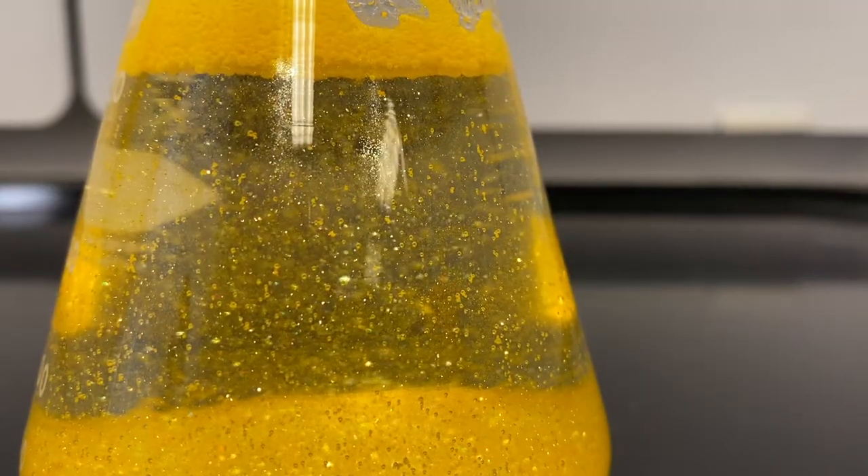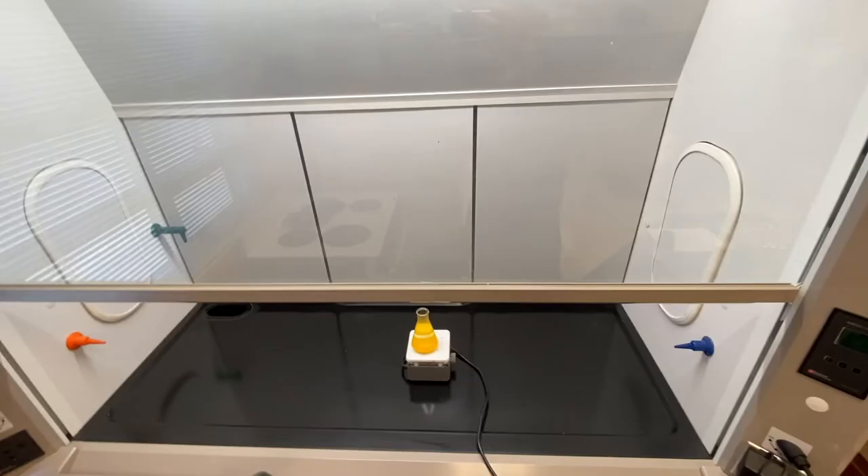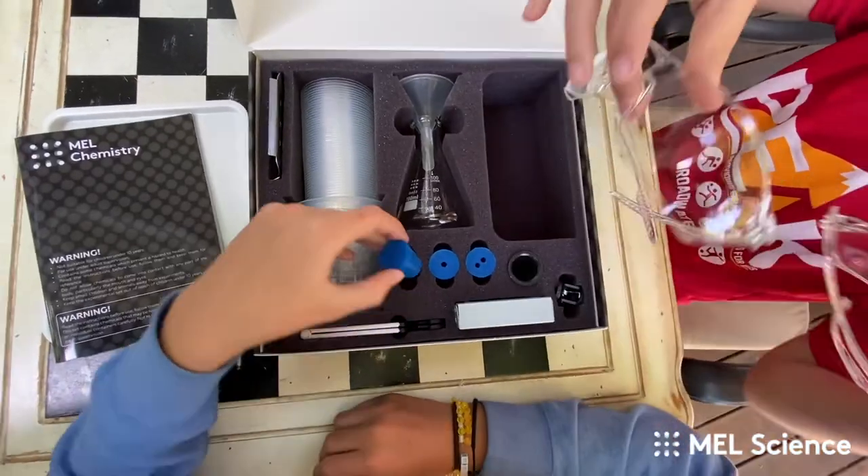They call this one golden snow, or golden rain, or Midas magic. I like to call it the golden snow globe. Stick with me — I'm gonna show you how to make a golden snow globe that is actually quite toxic. Don't do it at home. In fact, we're gonna do most of it in the fume hood to play it extra safe. Stick around and I'll show you how you can do some science experiments at home and have them shipped directly to your house.